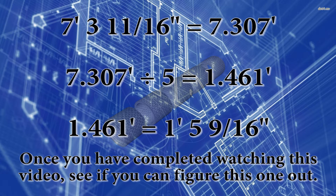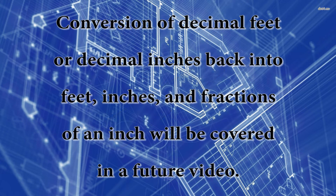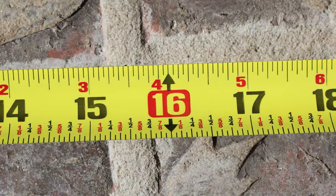The purpose of this video is to show you how to do this conversion. However, this video will not show you how to take feet and decimal feet and convert them back into feet, inches, and fractions of an inch — that will be covered in a future video. This video assumes that you know how to read an imperial tape measure. We will also be using engineer's or decimal tape measures to illustrate what's going on. If you don't know how to read either of these tape measures, I have a couple videos on my homepage that will show you how.